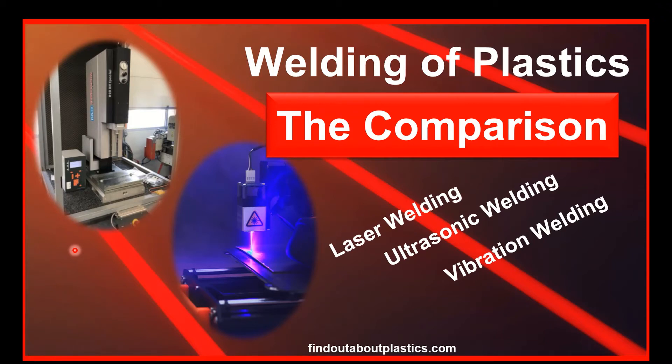Hello and welcome to a new video. My name is Tarek Juster and today we compare different plastic welding techniques to each other.